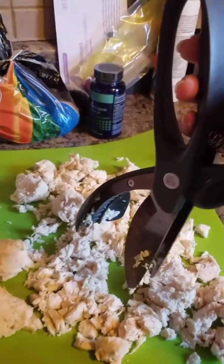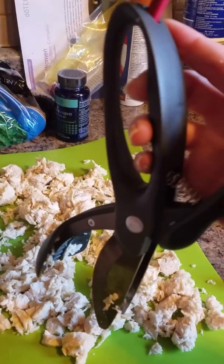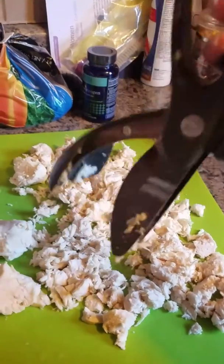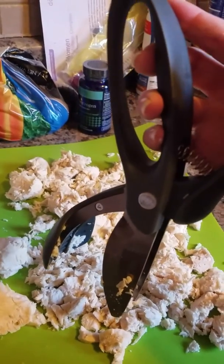Hey guys, just a minute ago I showed you the manual food chopper that I was having technical difficulties with. I've got my salad choppers here, and the salad choppers are great for cutting up meats and they're great for chopping salad.